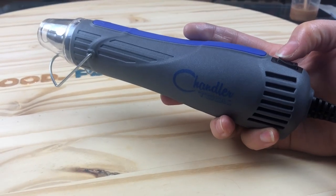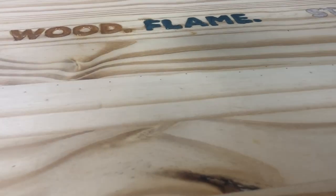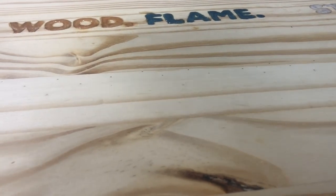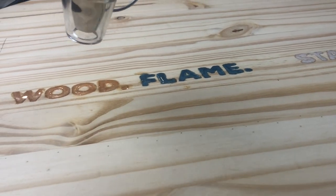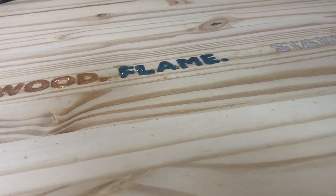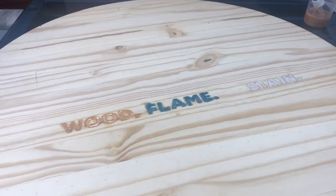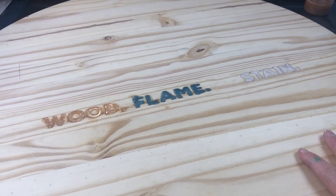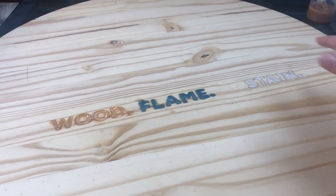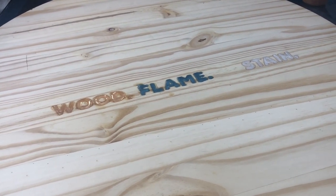Now I'm just gonna use my torch tool to ever-so-slightly heat the resin up, and that's gonna help get some of those bubbles up to the top — we don't want to have leftover bubbles. Now I just need to let these dry overnight, and then we can sand, come back, do the second layer of our transfer, and then start burning.